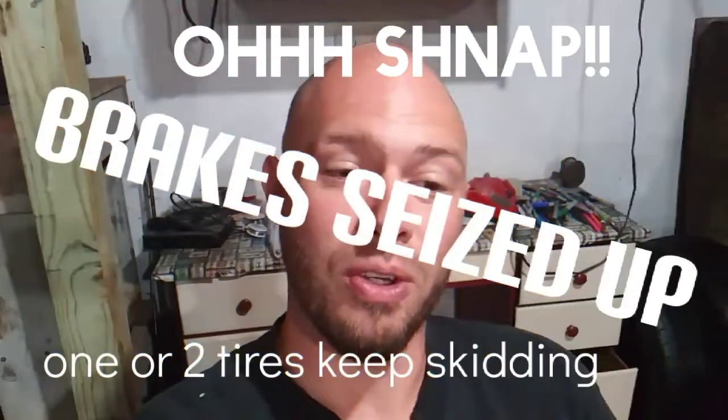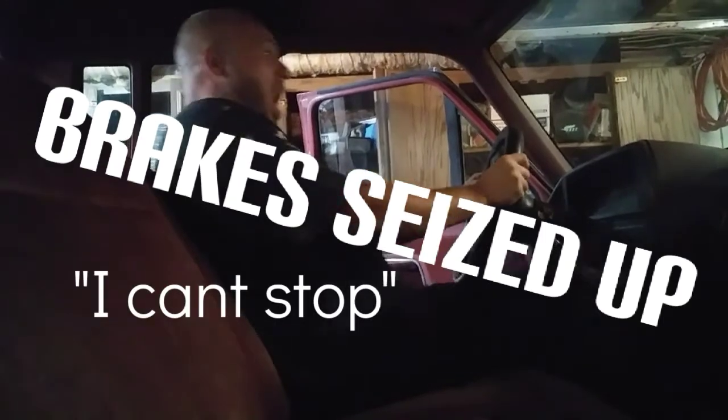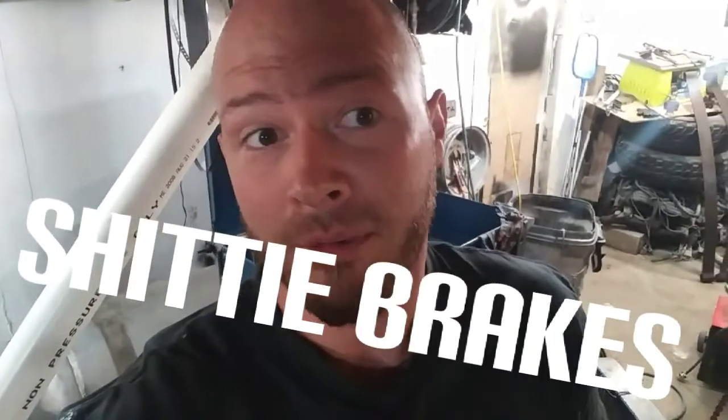You probably clicked on this video because you're having something in regards to... Oh my god! If you are experiencing this, you should probably stop and confirm that your brakes are working the way that they should.